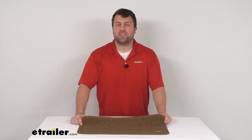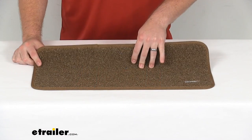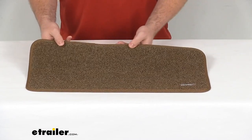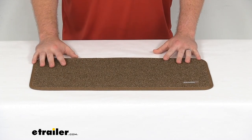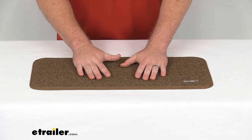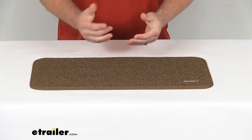Hi there, I'm Michael with eTrailer.com. Today we're going to take a quick look at this Presto Fit landing rug for your RV interior steps. This is a 23.5 inch wide by 10 inch deep step rug that's going to sit at the bottom of your interior steps to help protect your RV's flooring and give you a little bit better traction on slippery floors when you're coming into your RV.